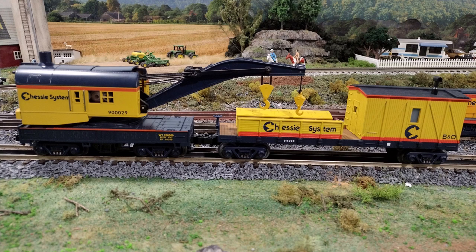I hope my friend likes it. I think the paint matched the crane car pretty well. Thanks for watching.